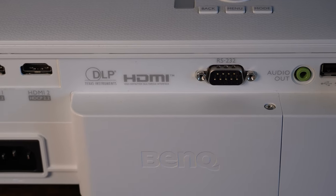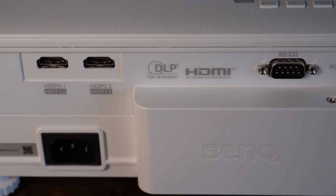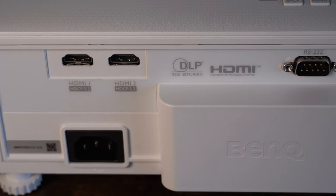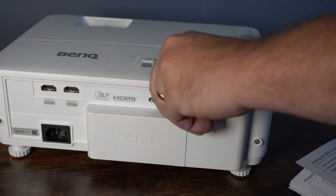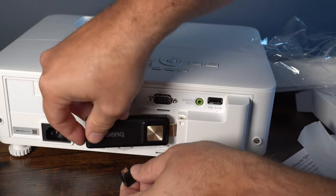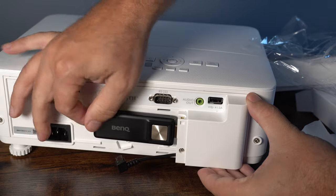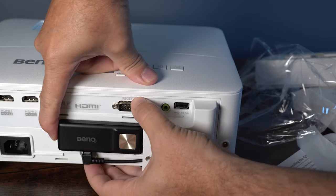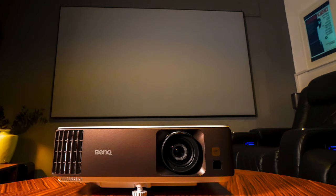On the back, as well as the housing for the media stick, there's an audio output, an RS-232 slot, and two HDMI 2.0 ports. Let's open this up and pop that media stick inside. This effectively is the operating system for the projector — there is no physical operating system without it. It runs on Android 9.0.